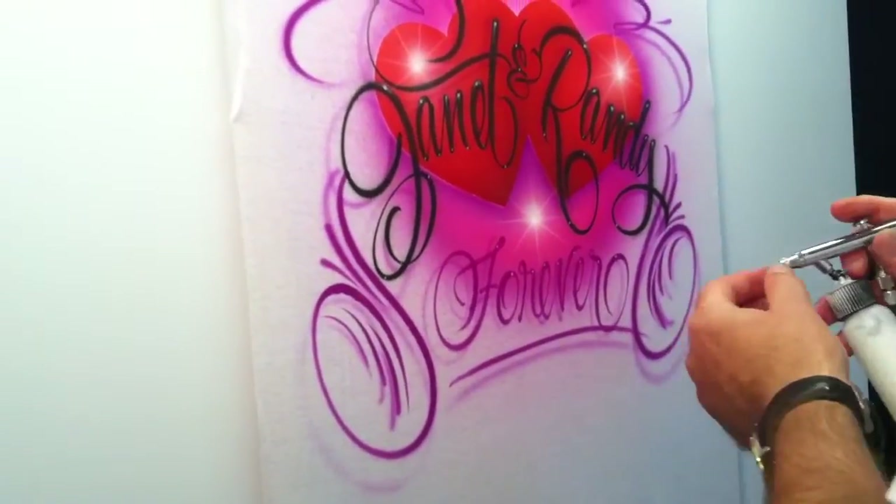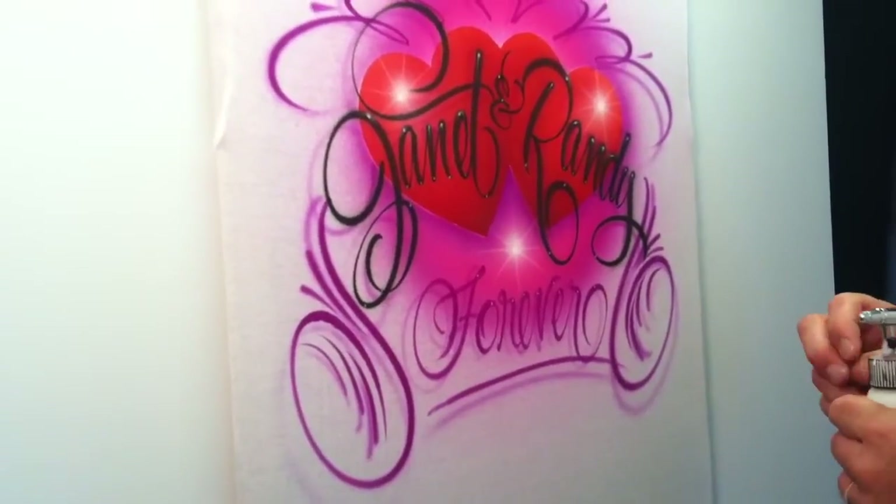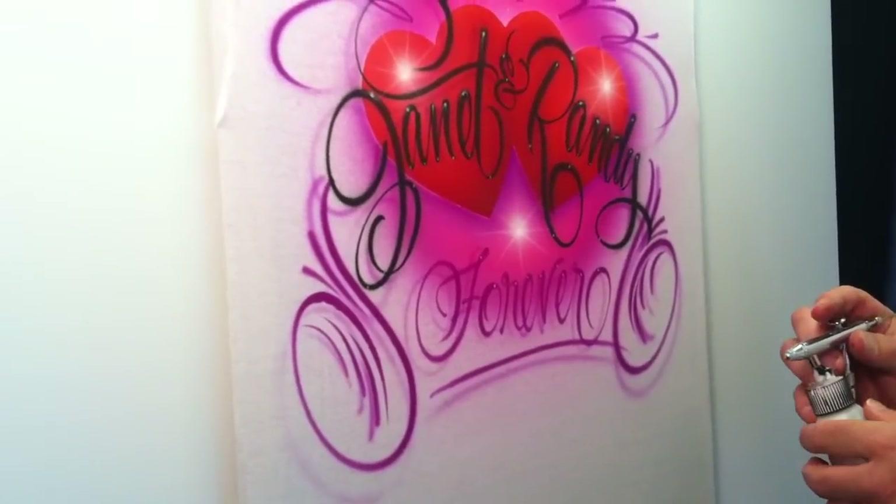There you have single stroke script. Hope you've enjoyed the video. Thanks for watching. Until next time, I'm Ken Johnson.